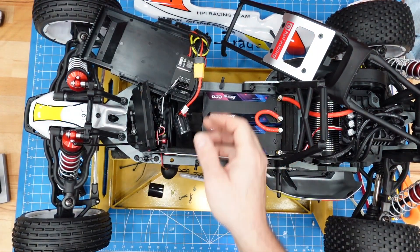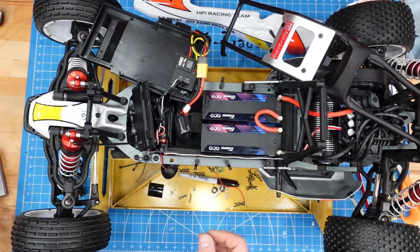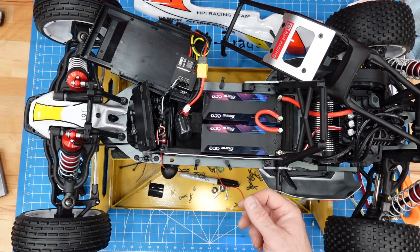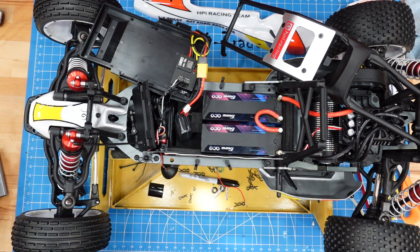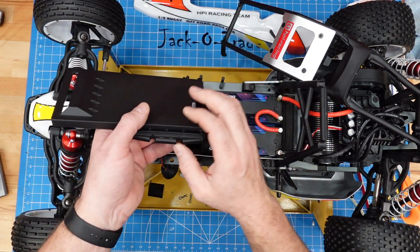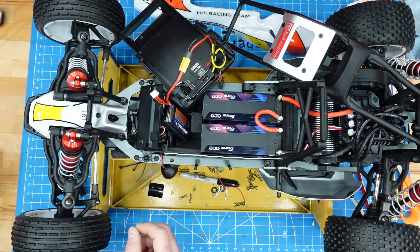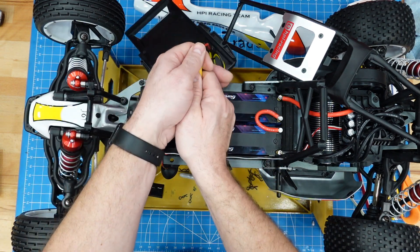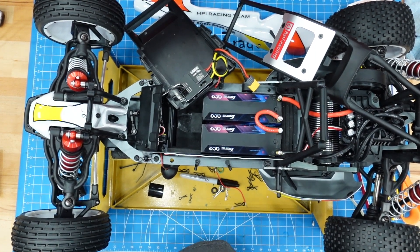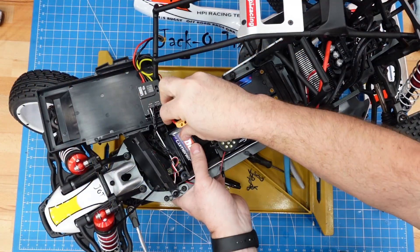Doing a quick test with everything hooked up — we've got steering, we've got power to the wheels, so we're good. The UBEC works. We might go ahead and take it out on its maiden run now — nothing else to wait on, and the sun's actually out so let's go run it.